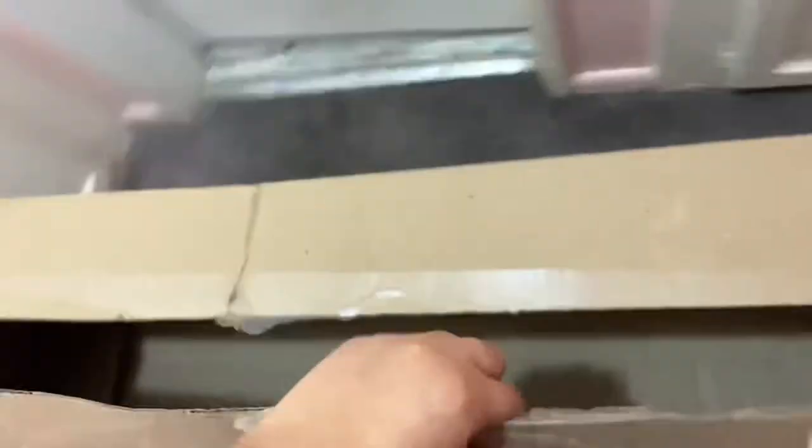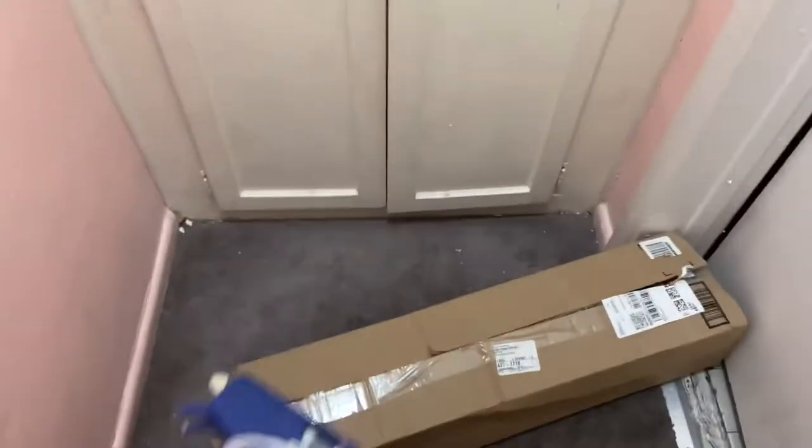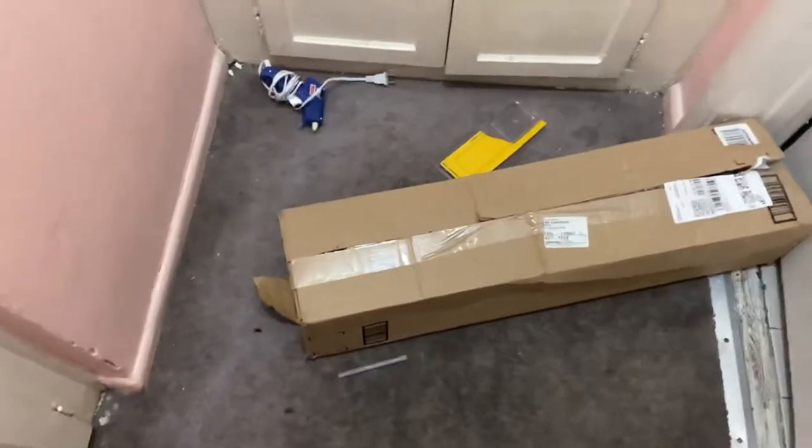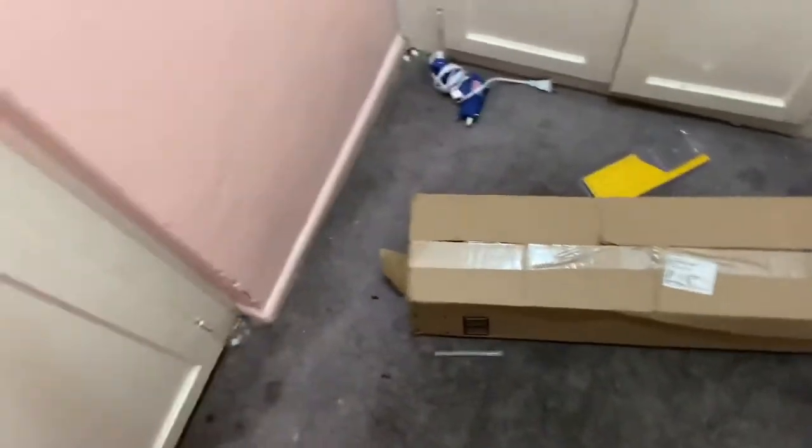Five Minute Crafts be like: are you broke, that you can't even afford a pair of sandals? Well, if you're rich enough to buy a cardboard box but not rich enough to buy sandals, then you're in the right video. Get a box like this. The things you will need for this craft are a hot glue gun, the last glue stick that you have, and some scissors. This is definitely only going to take five minutes — definitely not five hours wasting all your glue. Let's get started.